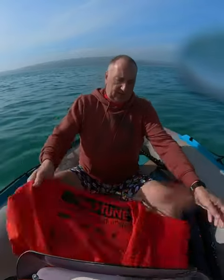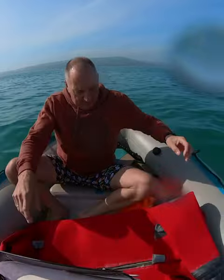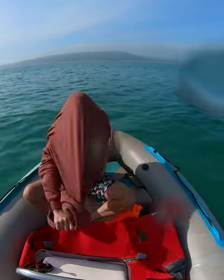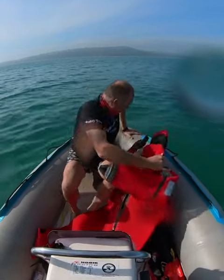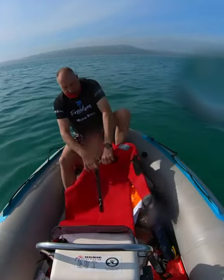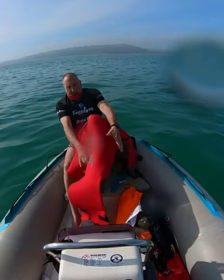Let's see how this goes. I suppose we should pretend we are sinking, and then get myself into this suit as quickly as possible.